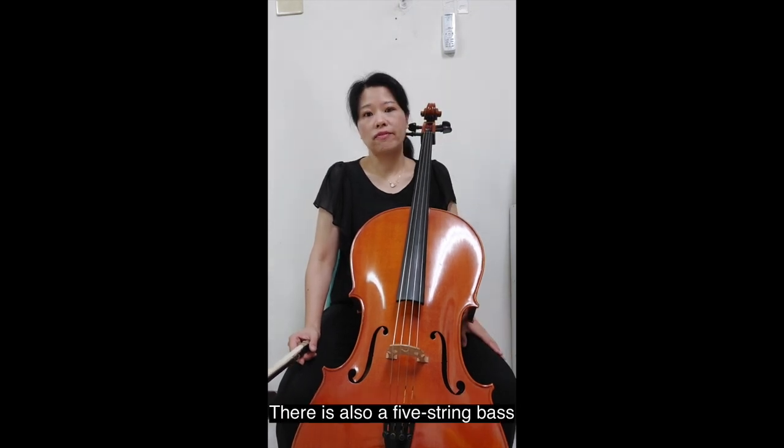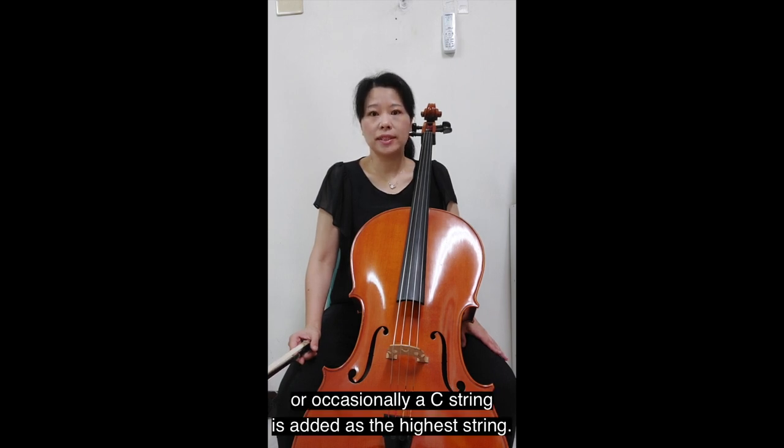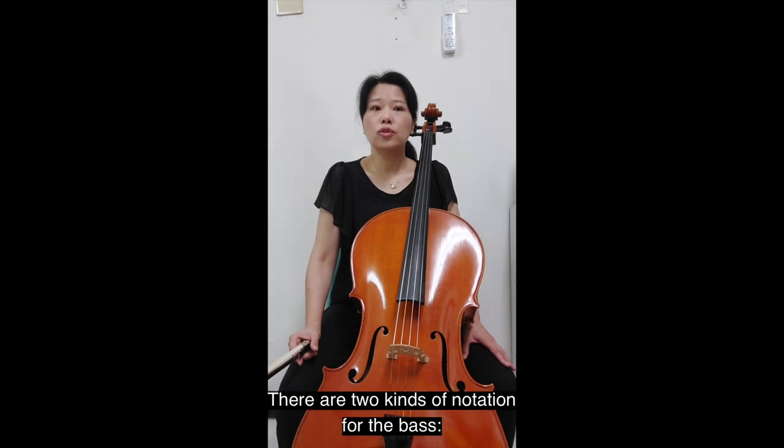There is also a five-string bass, where a string is added as the lowest string, or occasionally a C string is added as the highest string. Compared to the four-string bass, the five-string bass is less popular. There are two kinds of notation for the bass: standard orchestra tuning or solo tuning.